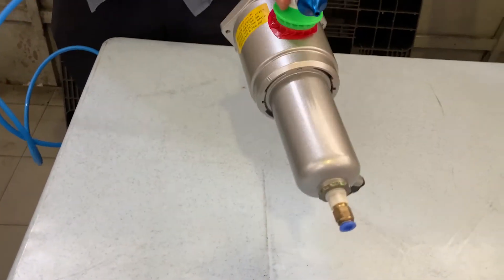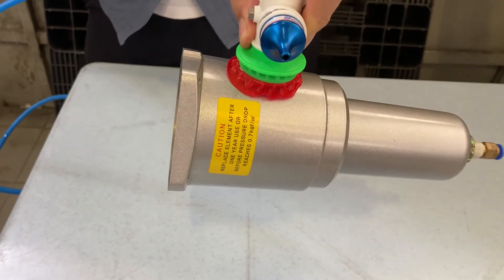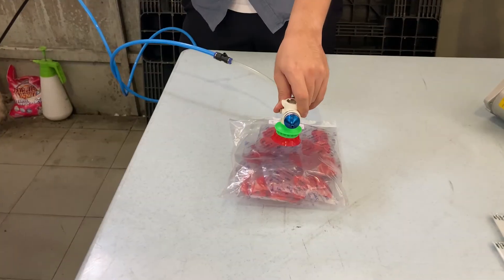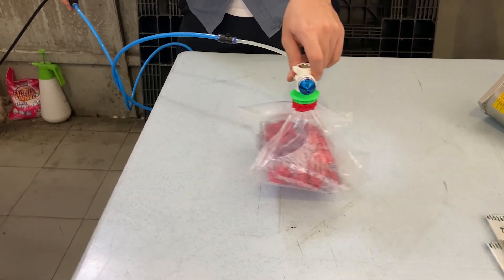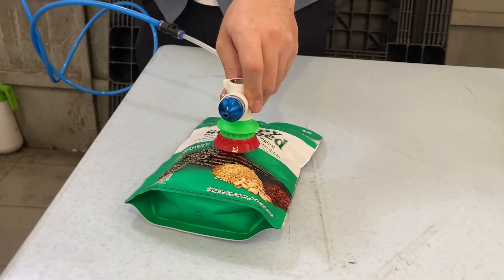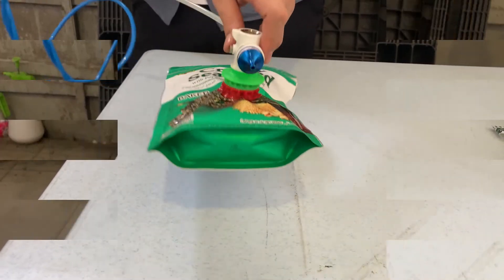The first one we're going to lift up is an air filter. As you can see, the soft lip design makes it possible for it to hold the curved surface. Now, we're going to test it out with a soft plastic bag. As you can see, even when the plastic bag is crumpled, it can still hold firmly to the plastic bag. It even does well with bags that have harder material.